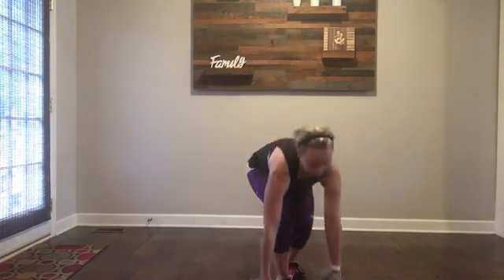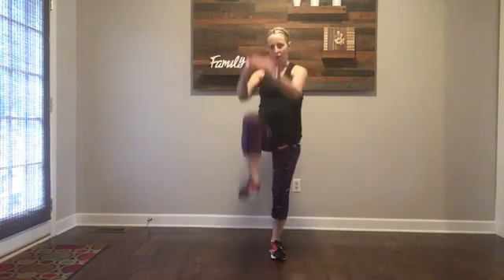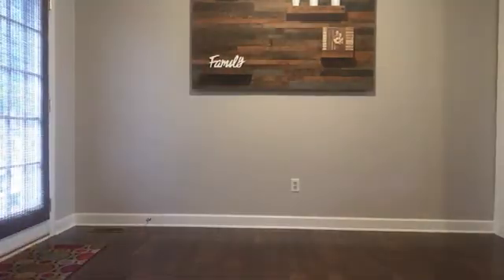High knees — last one right here. You're going to get your knees up, give a little cardio burst in there, or bring your elbow to your knees and leave out that jump. You guys, you got this. You're going to do amazing. Have fun, you be you. Good luck!